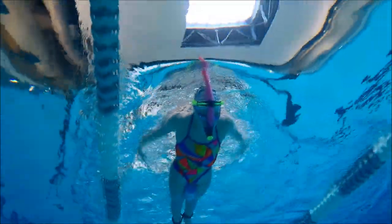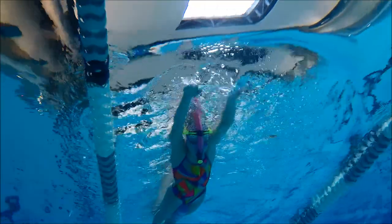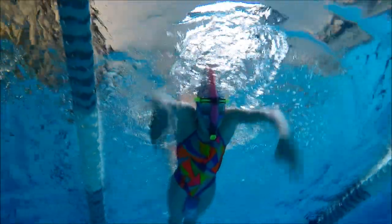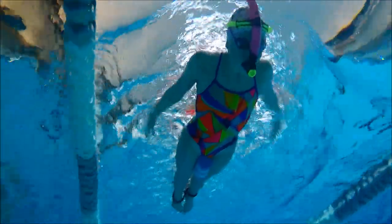I will put links in the description box below for several snorkels that I've used, as well as my review on the new Michael Phelps snorkel, which I'm wearing for this drill. I really like it.